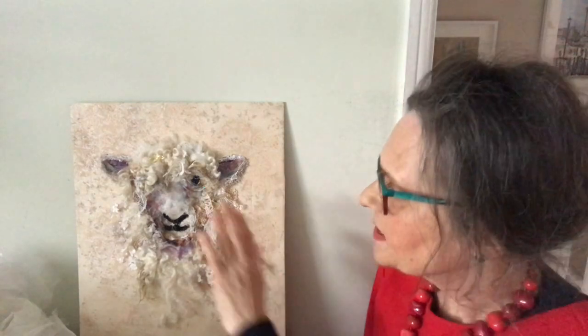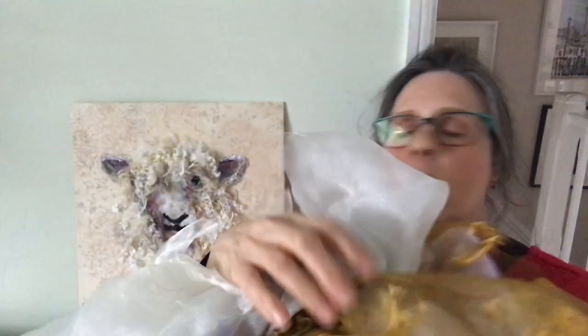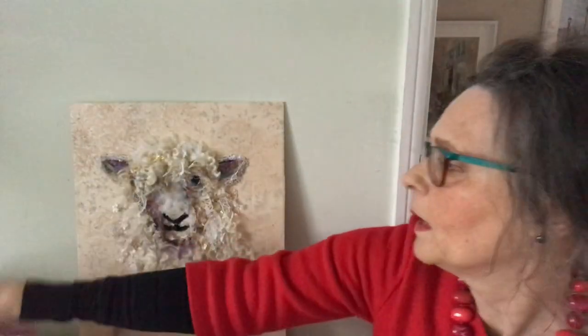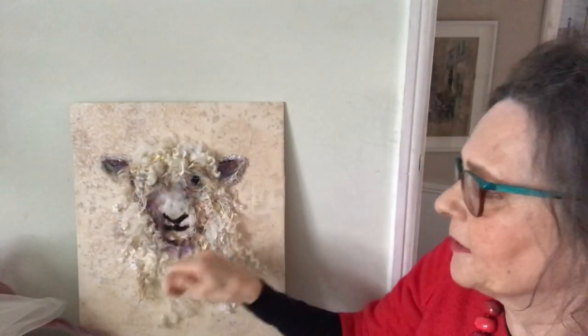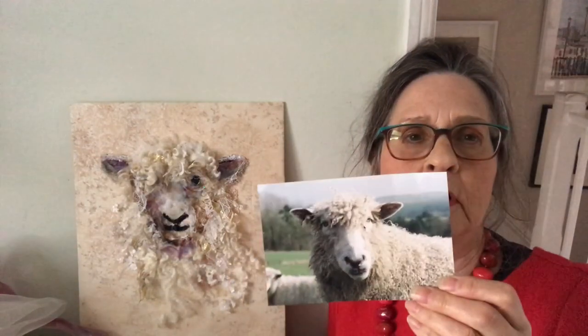Hello, I'm Barbara Shaw and this is the Cotswold Sheep which I've been working on. As you can see, I'm building up the layers to shape the face and I've used lots of different colours — there's about 12 different colours here: several shades of white, brown, plum, lilac and even pink in there, which will give some depth to the face.